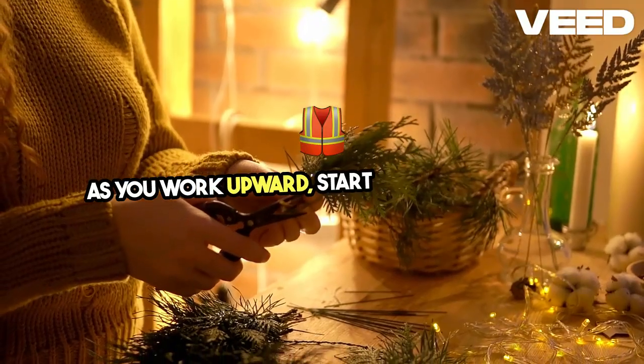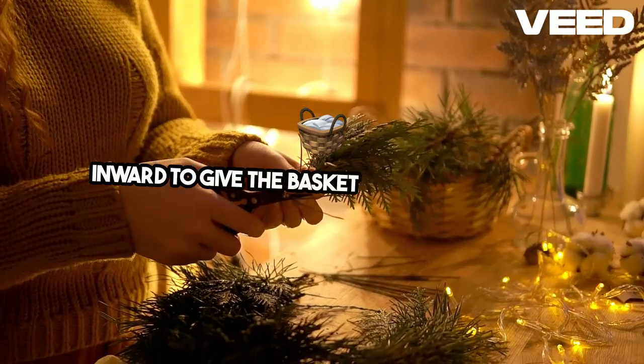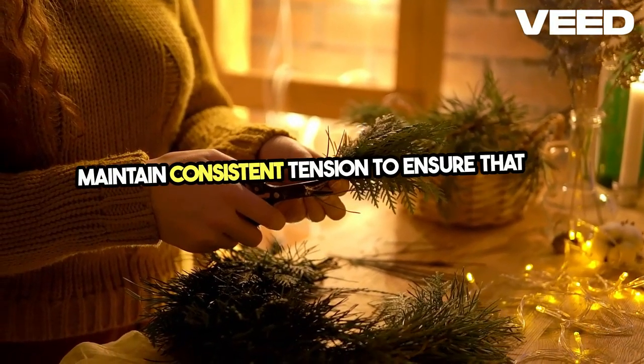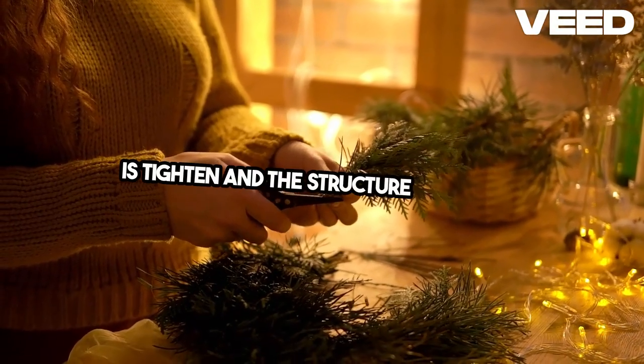As you work upward, start pulling the strips inward to give the basket its rounded shape. Maintain consistent tension to ensure that the weave is tight and the structure is durable.